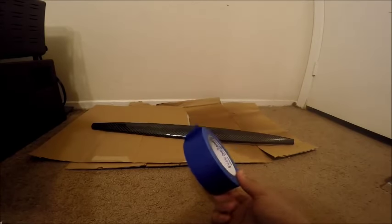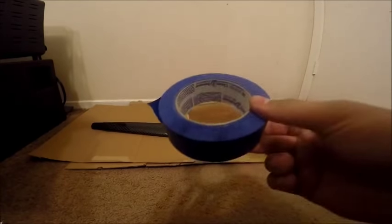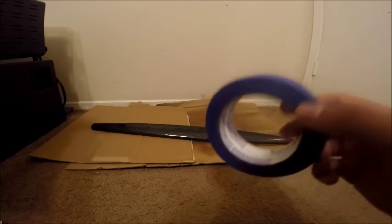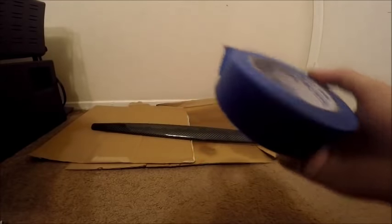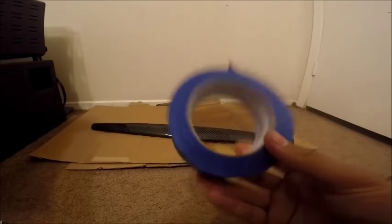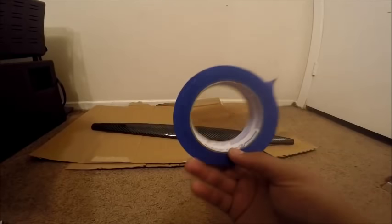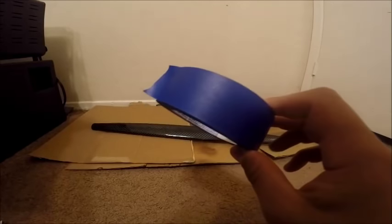Tape is another supply that we need for taping off the edges of the carbon fiber to make sure that our cuts don't fray or tear. It's just super helpful — you would definitely want this tape. Just regular blue painter's tape. The cheaper the better.